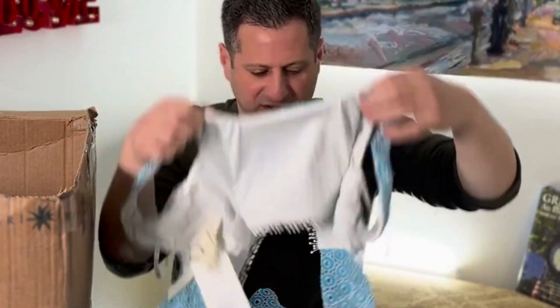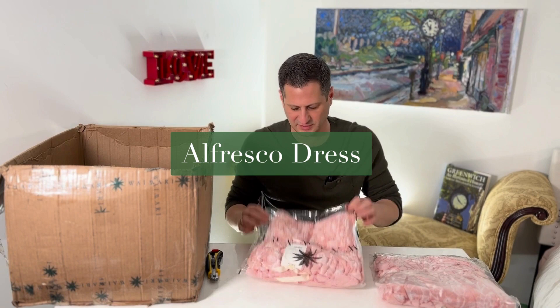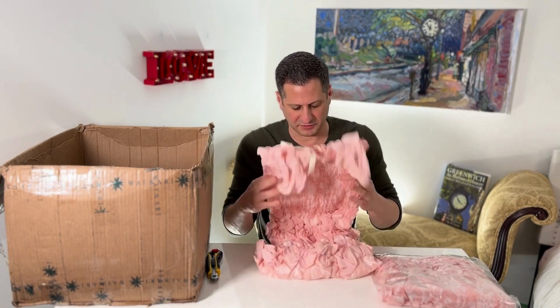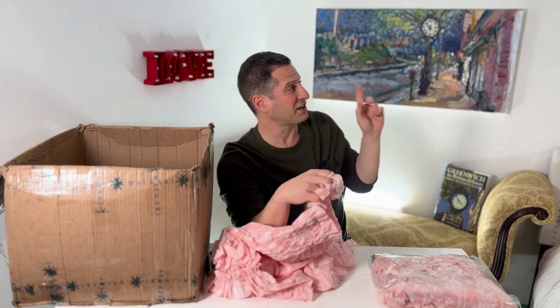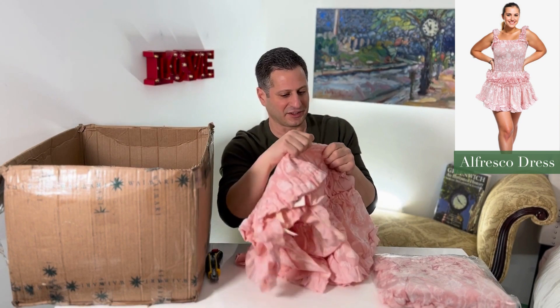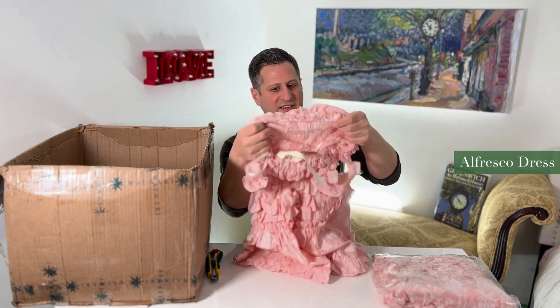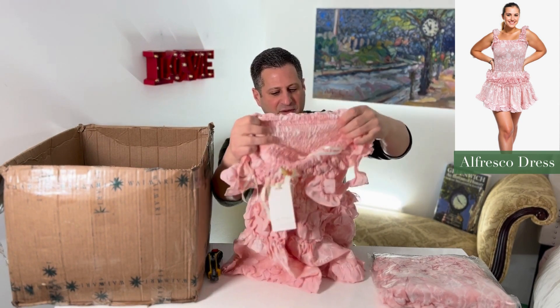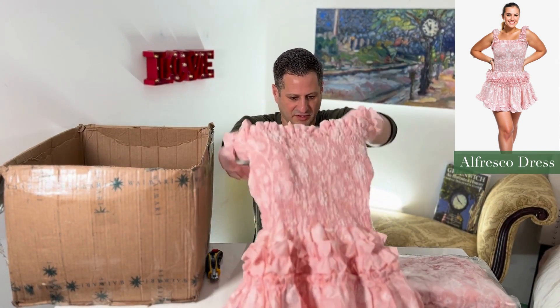Again, this is lined on the inside — you can see that. The Al Fresco dress in blush: the embroidery is what makes this stuff so beautiful. As I'm opening it up, it's going to look much better when it's actually on somebody, steamed and stretched out. It's not lined and it does have some stretch, but you can see what it looks like when worn. This is Wiremarie — one of my favorite companies, I love them.